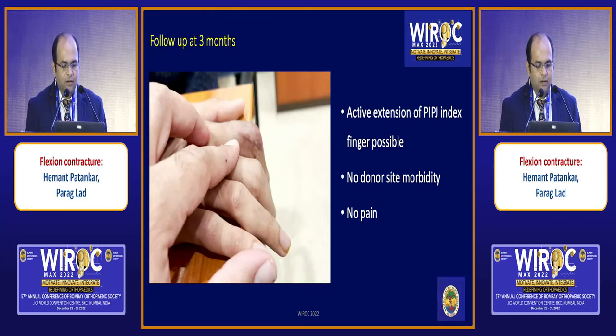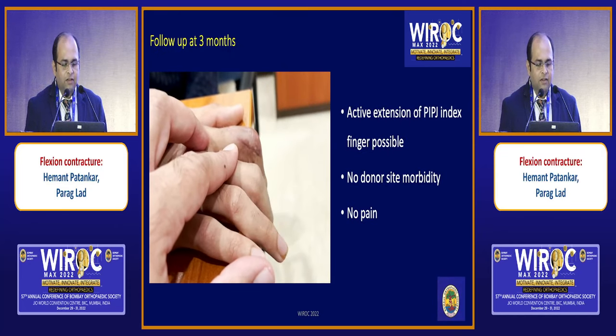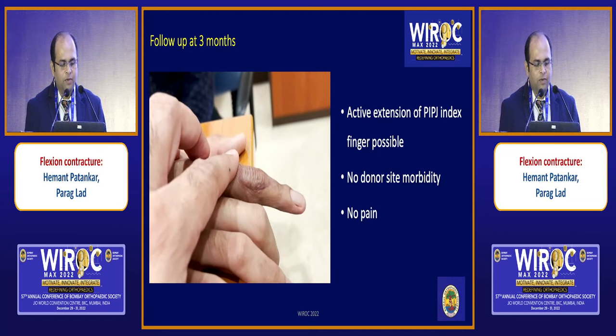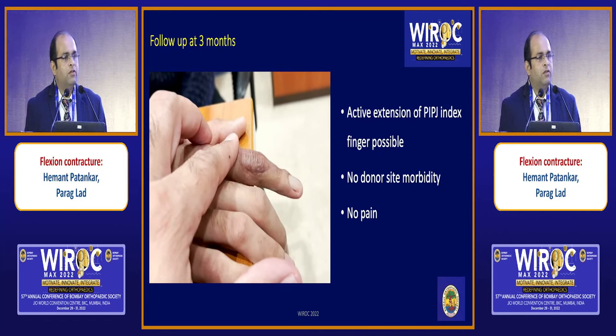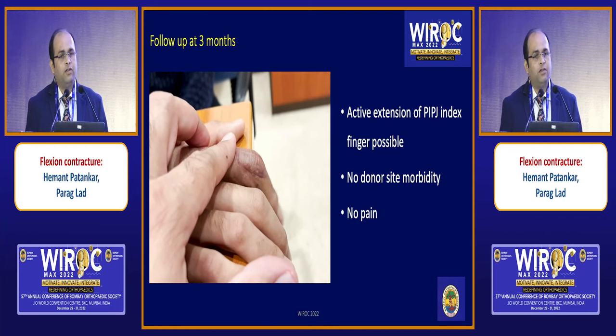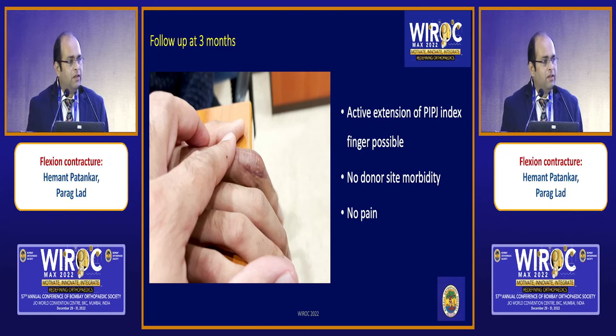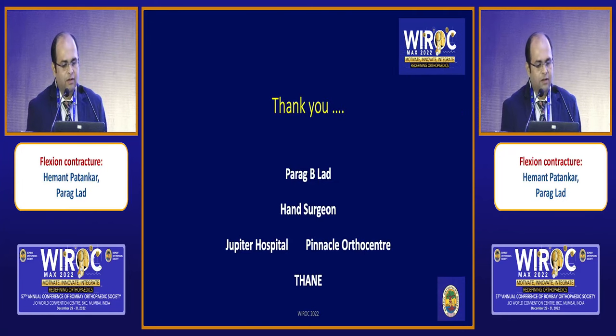At three months follow-up, the Elson test showed active extension at the PIP joint was initially not possible and now it is possible. The flexion contracture was passively correctable, and because of lack of central slip, if you reconstruct it, it can have a good result.